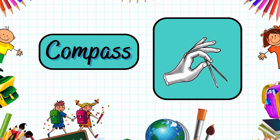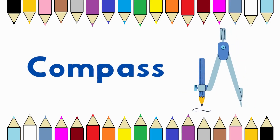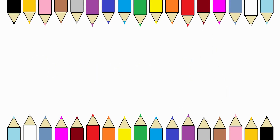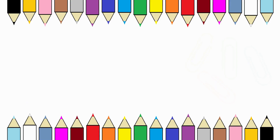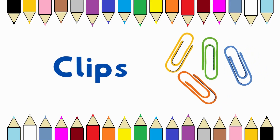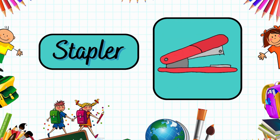It's a compass. Compass. These are clips. Clips. This is a stapler. Stapler.